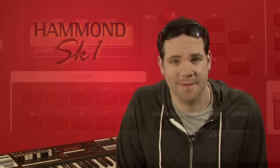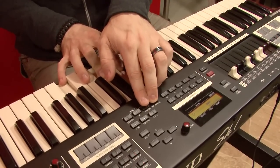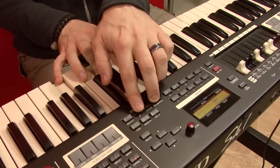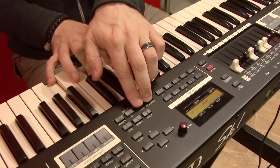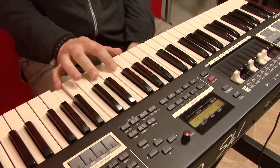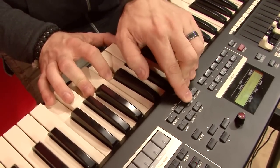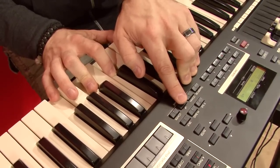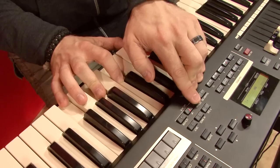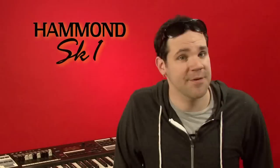Let's look at a few very important performance features. First, the transposer and octave switches. Depress and hold the transposer button, and use the adjacent up and down buttons to shift the tuning in half-step increments — six half-steps up and six half-steps down. Note that the transposer is system-wide, and its settings are not saved with any preset. The octave button is just as simple. Each press of the down button takes the playing range down an octave, and each press up sends it up. You can use this feature on the fly, or save this setting as part of any preset. The master EQ affects the entire instrument and is not changed by the presets.